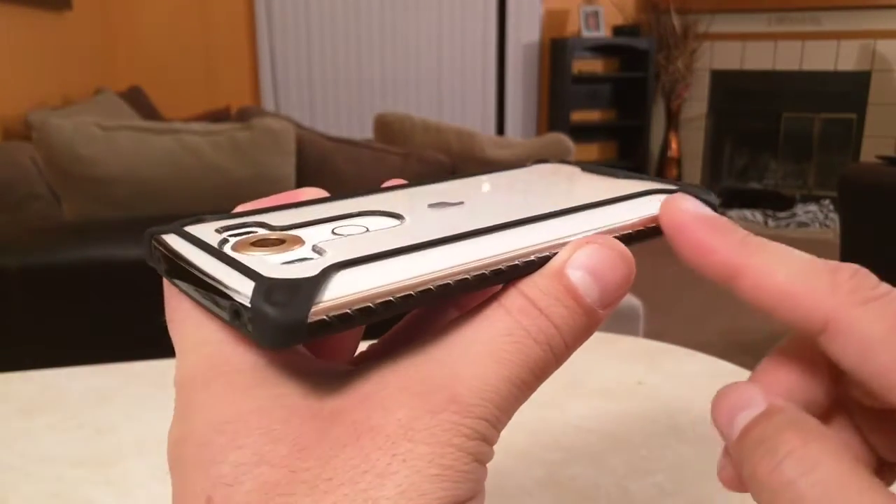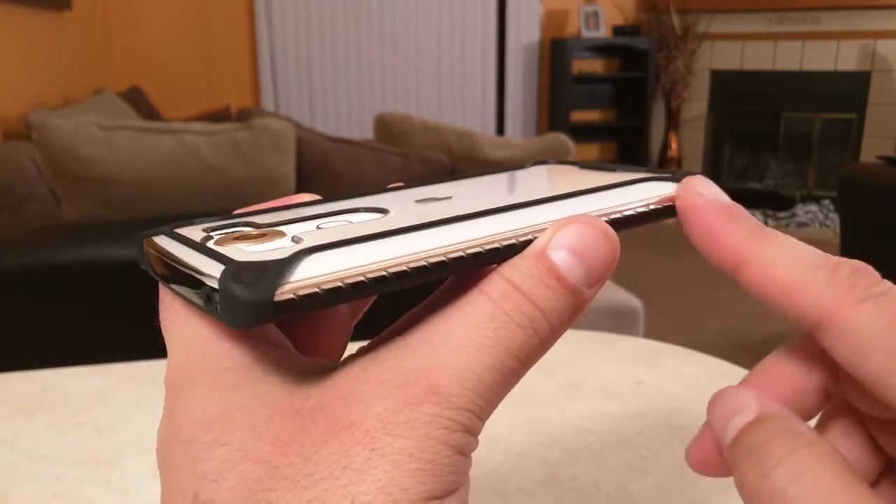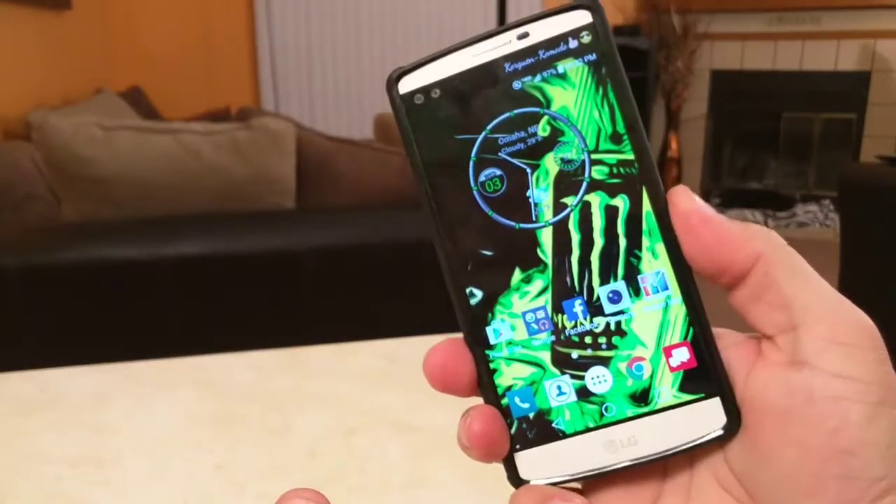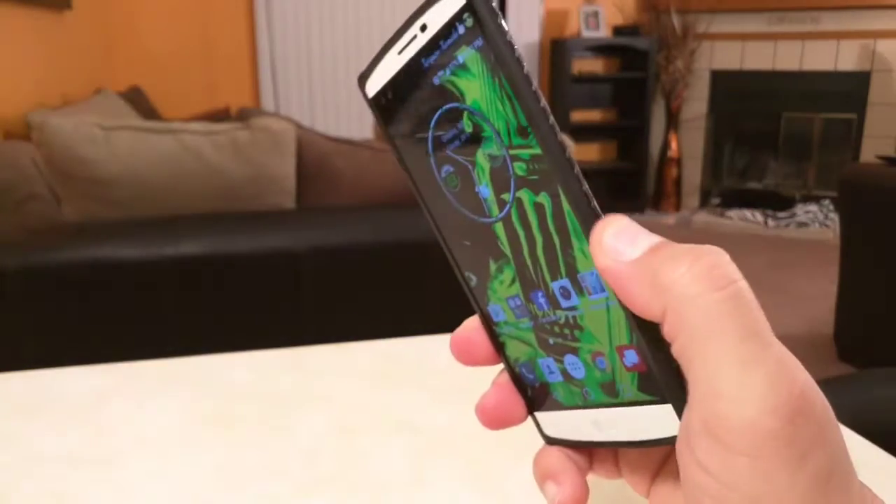Also, take a look at this design right here. It's not just design — it gives you a better grip when you're holding the phone. It gives you way, way better grip right here.